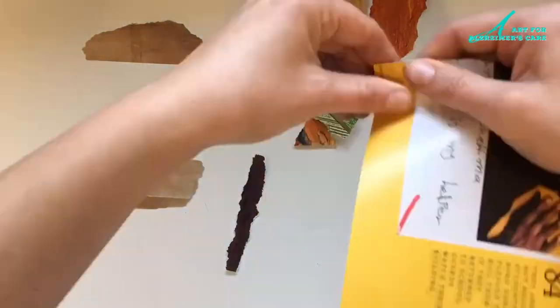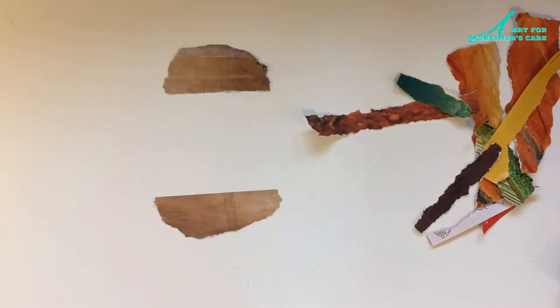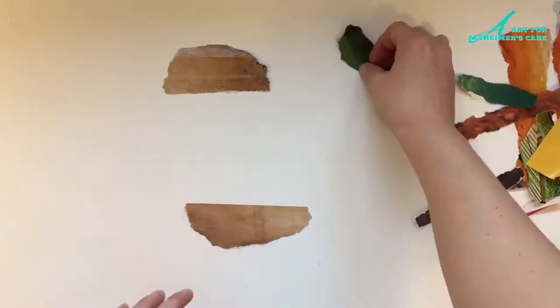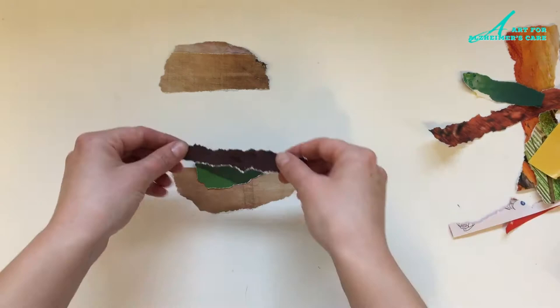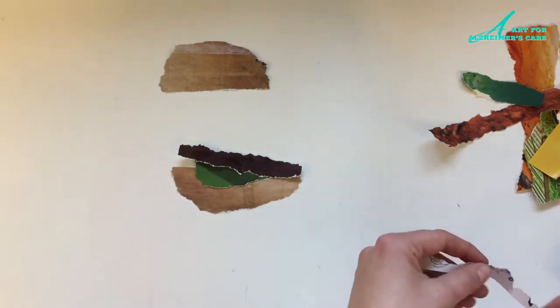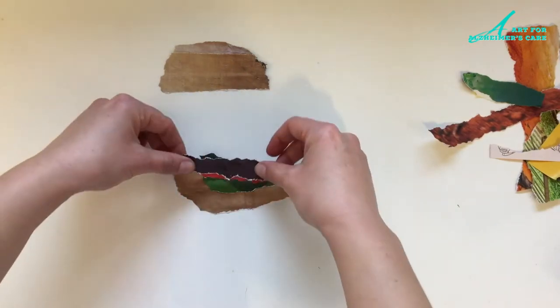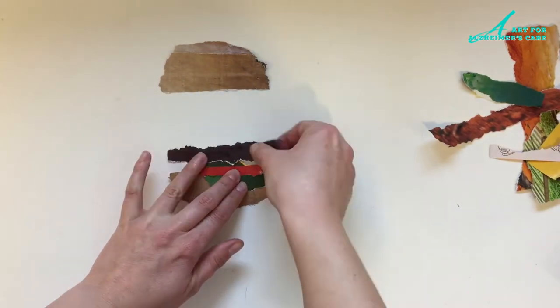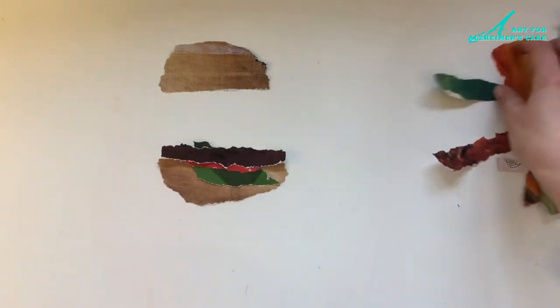Now that I've got the top and the bottom of my bun torn out, I'm just going to start choosing the toppings for my hamburger. I've got a little bit of green here that I'll use as lettuce, and some red — maybe that can be my tomato — and a dark brown that can be my hamburger patty.